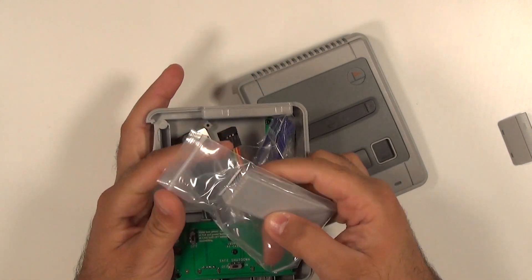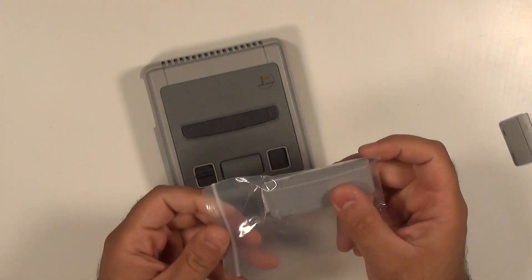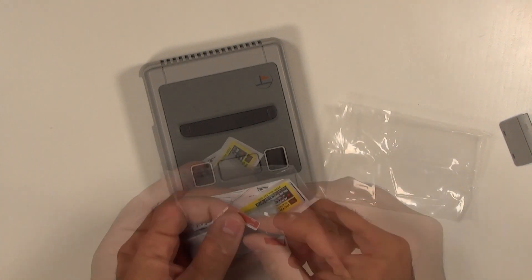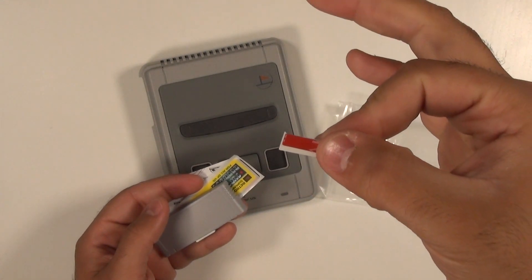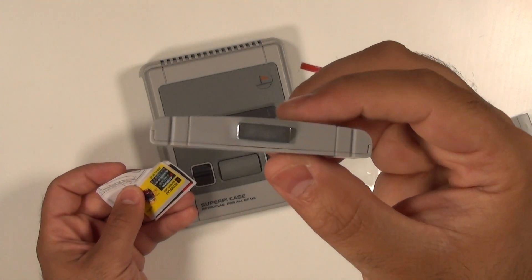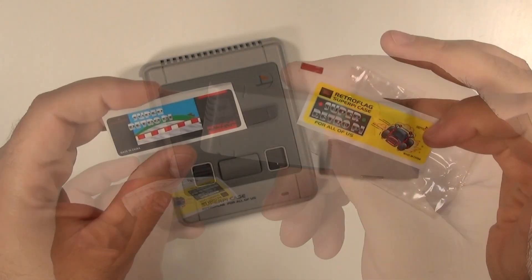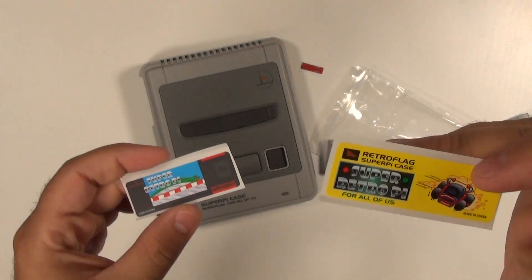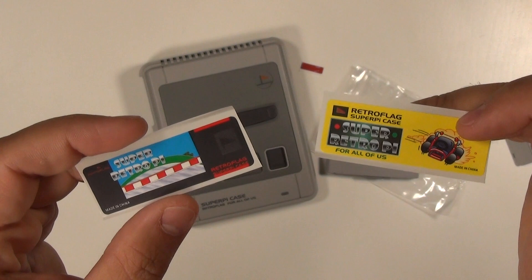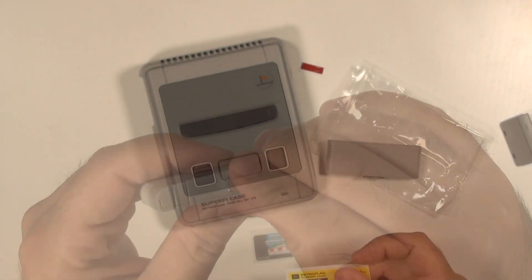Inside the little baggie you're going to get a piece of double-sided sticky tape, the actual mini cartridge with a removable magnet along the bottom, and options for the artwork you want to put on. You can see there's both the North American style and the Super Famicom style. For this build I'm going to go with the original Super Famicom sticker.